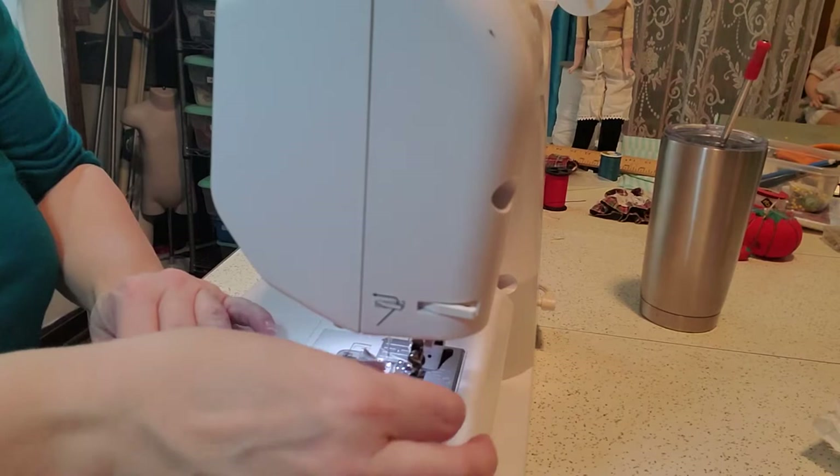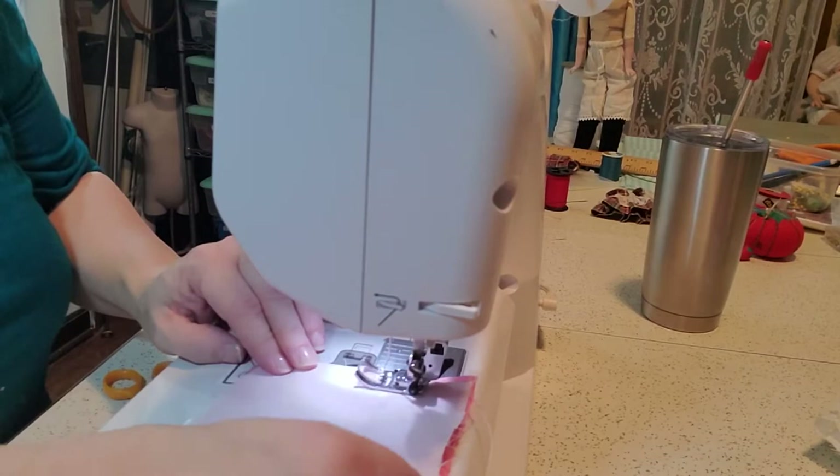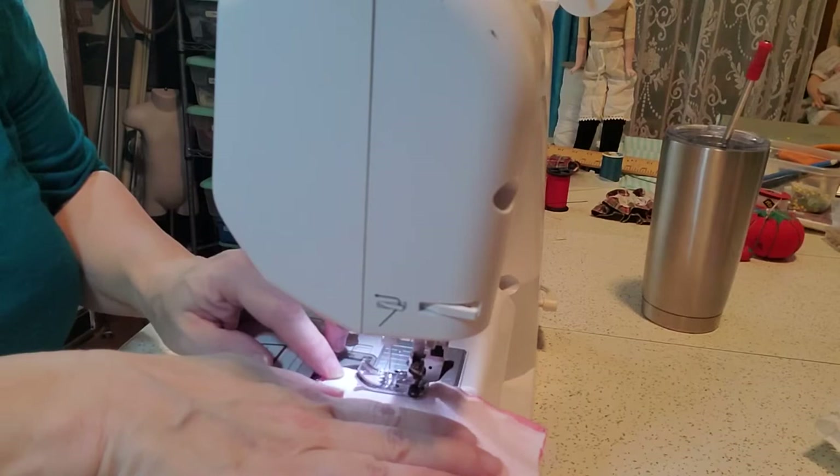You can cut your squares out manually with scissors and a cardboard template like I did, or if you prefer you can cut your pieces out with a rotary cutter. Either will be fine. Any kind of scraps that you have on hand will work, and I'll show you what all I have in my quilt shortly.